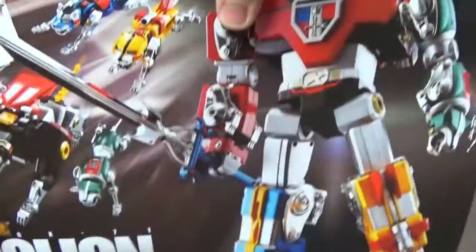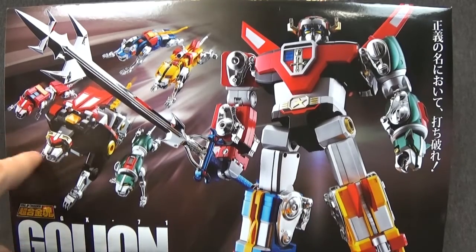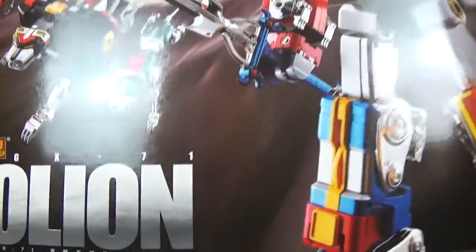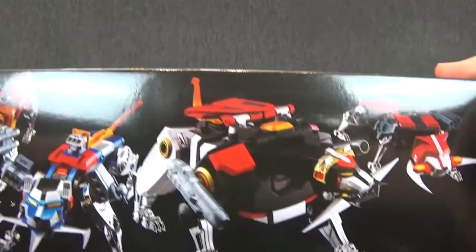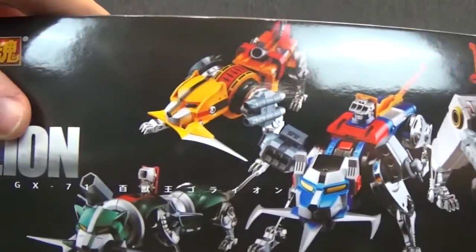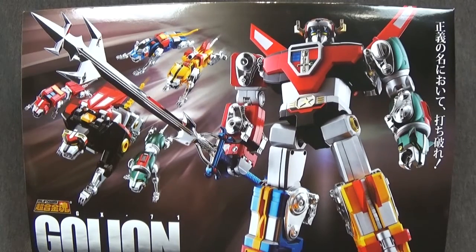On the front you get a nice picture of Voltron with all the lions soaring or running to go defeat the evil Robeasts. And there is Go Lion GX-71. On the side you get some lions, and on this side you get some Voltron. On the bottom you get some more lions with their weapons in their mouths. But that is it for the packaging, so let's go ahead and get a look at this guy out of the box.